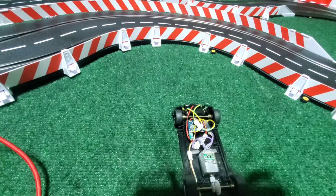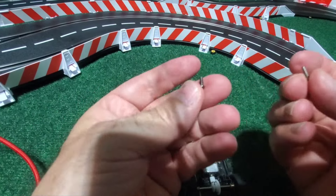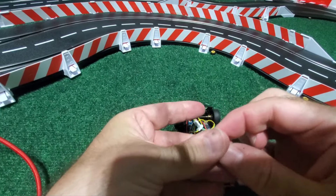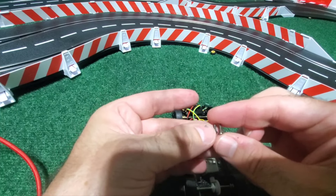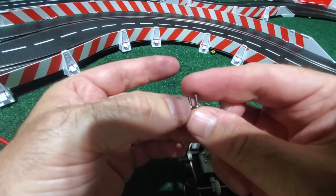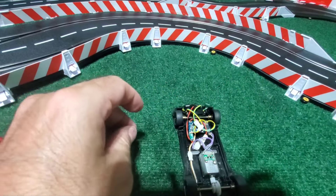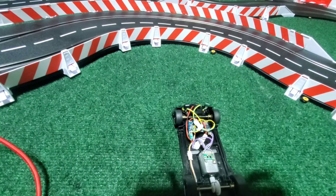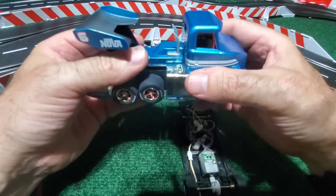Let me pull the lids off and show you inside the truck in comparison to the BMW. I've got the BMW screw here in my left hand and the truck here on the right. The truck screw is actually maybe one or two millimeters longer, so if you lose a screw on the truck you're going to need a slightly longer screw — you won't be able to steal it from another car.